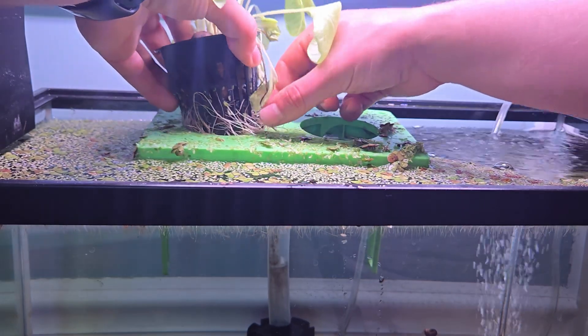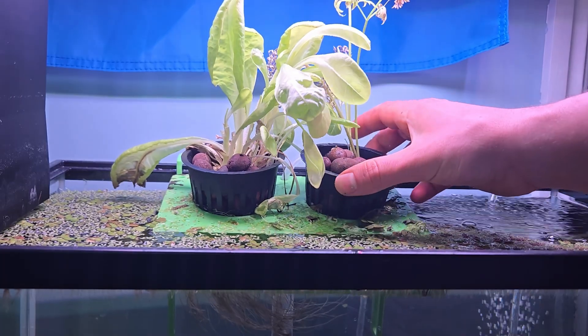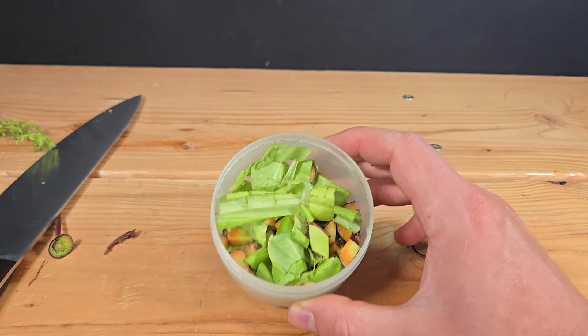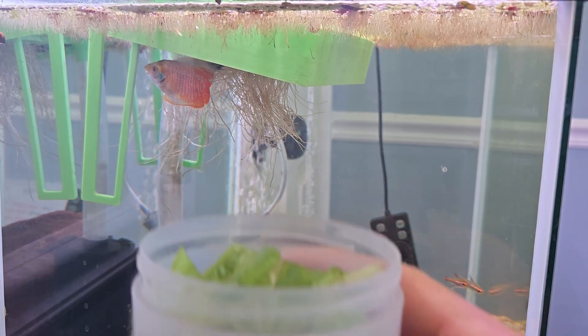The plants can go back into the tank to keep growing and filtering the water. And I will be enjoying the fruits — well, vegetables — of the fish's labor. Thanks for lunch, little guys.